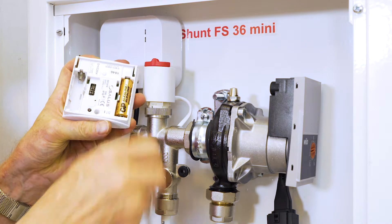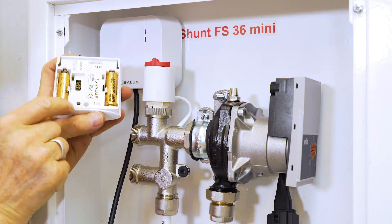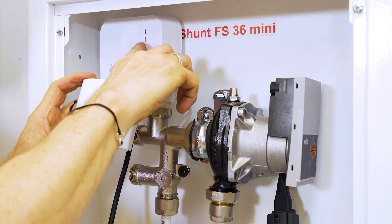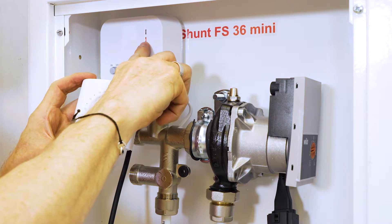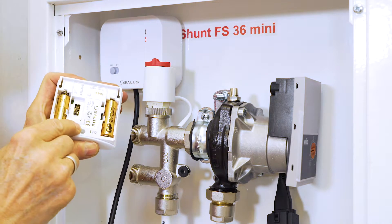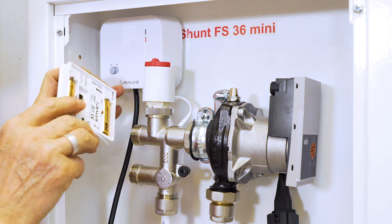After putting the batteries into the back of the thermostat, press the sync button. The red indicator light on the receiver should stop blinking and instead glow steadily. Hold the sync button on the thermostat down for about three seconds. The thermostat and receiver should be linked now.